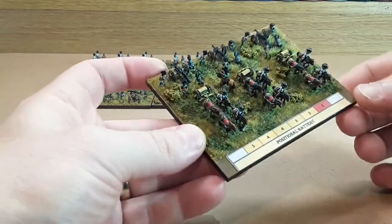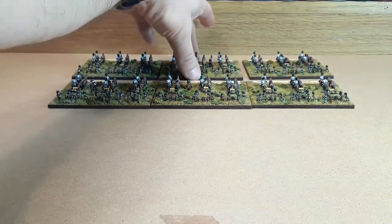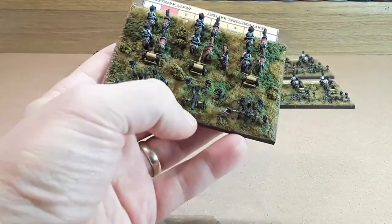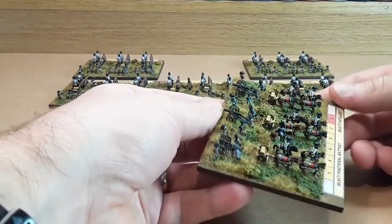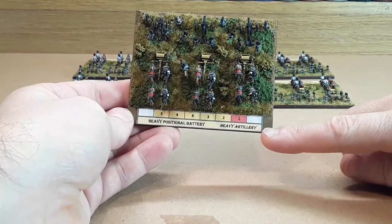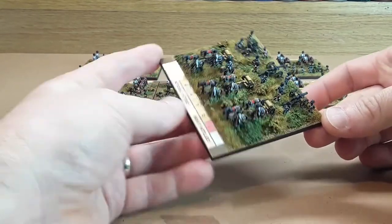There's a positional battery there, and I've got another positional battery exactly the same as that one just on the end there. What I've also made is a heavy positional battery, and this one's got the big 12-pound guns — you might better see they've got actually bigger cannons, still got a howitzer on there as well, and an officer leading them. In Blücher they've just got extra range and the special rules for heavy artillery.